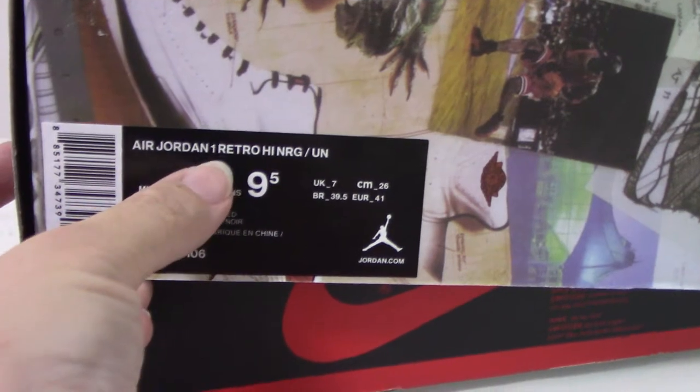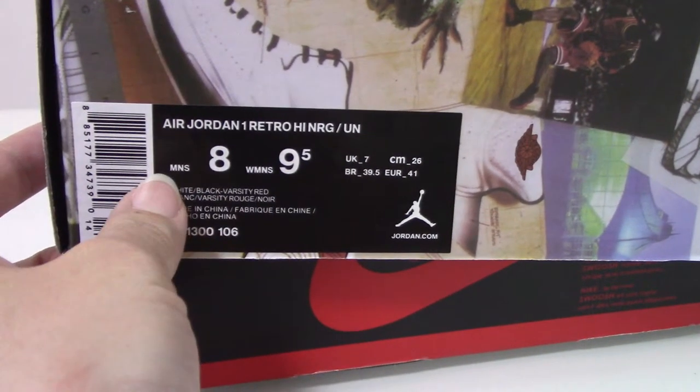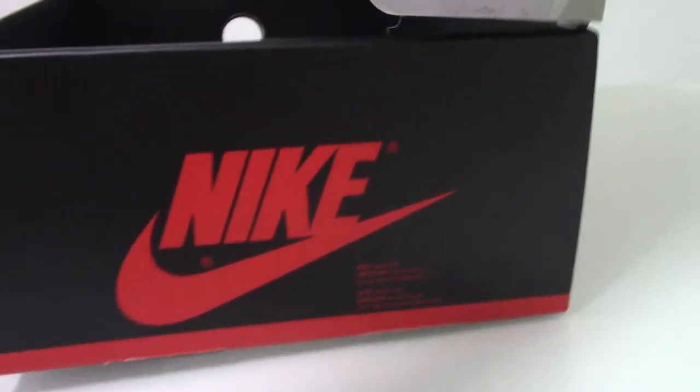And the Air Jordan 1. And the texture here. Let me show you the back side. You can see the Nike logo as well. And the other side got the side tag. So you can see here it says Jordan 1, Joe High Union, size 8, and also the code number for this pair.